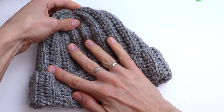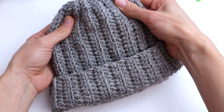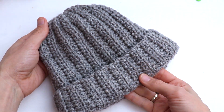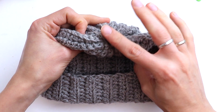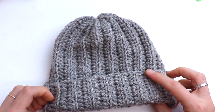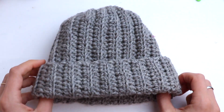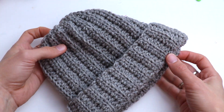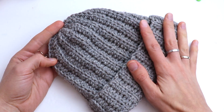Thank you so much for watching this tutorial. Don't forget to wear this hat and dry it flat. Please subscribe to my channel and like this video. There are more newborn hats on my YouTube channel. If you have any questions, please leave comments — I will be happy to answer them. I hope to see you soon in my next video tutorials. Bye for now!